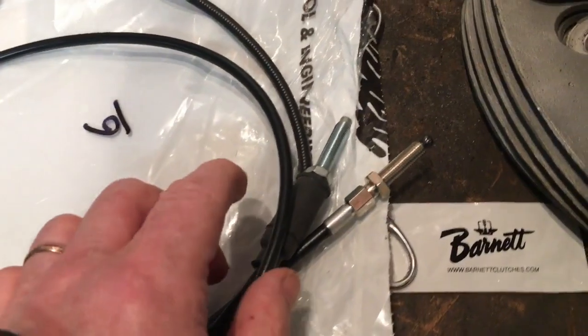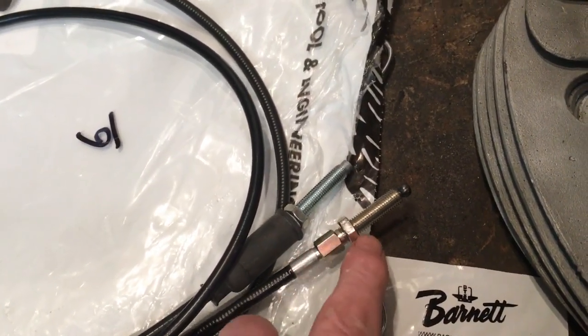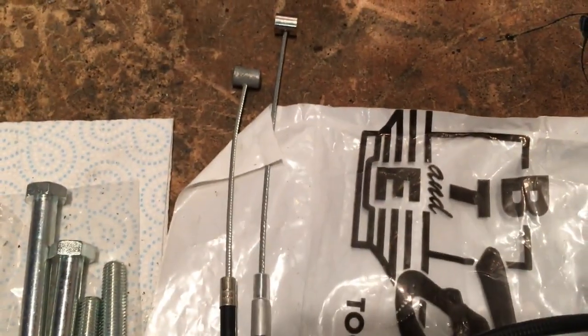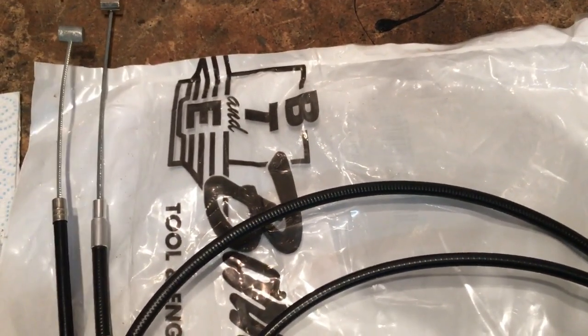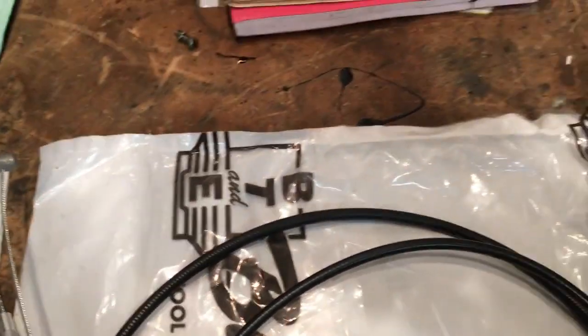With the cable outer fully seated in both cases into the bottom adjuster and the nipple right up against the adjuster, you can see the difference in lengths at the other end. It's an inch to an inch and a half longer. I can only imagine the original cable I got, which was allegedly a different part number but consistent with 603077, might be from the right era but perhaps for a different BSA or Triumph model.